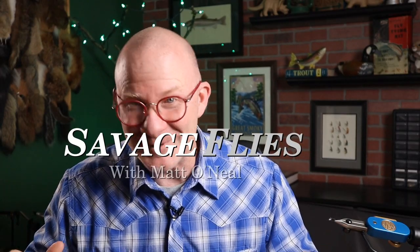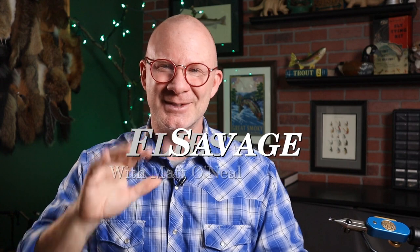Now I know y'all love patterns that are just super simple to tie but really catch fish. Well, I've got one of those for you today. Hello everybody, welcome back. I'm Matt, thanks for stopping by. Now I've got another one of these patterns that's just really easy to tie and it's named pretty much exactly what it is. It's called a Crystal Midge.